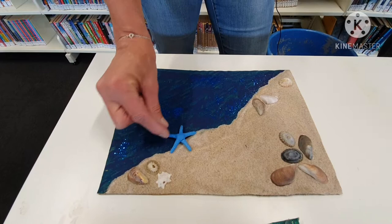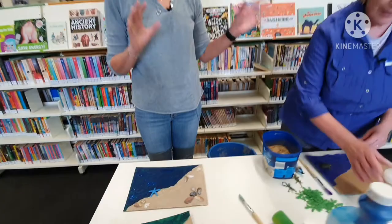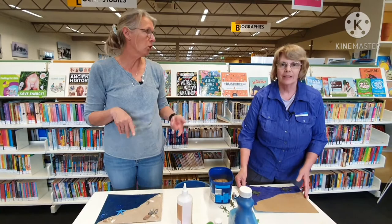And then if it's all glued on and it's ready to go, you can always hang it up. If you put a little hook on the end, you can hang it in your bedroom. And Fiona has some other ideas as well, because that's not the only thing you can do — there's lots of different possibilities. She'll show you a few more different things you can do with the sand.